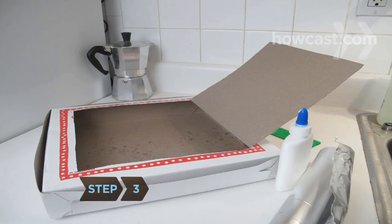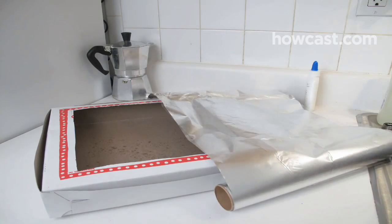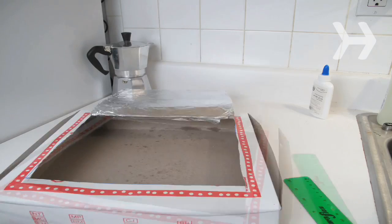Step 3. Cover the underside of the flap with heavy-duty aluminum foil, which will reflect sunlight into the oven. Glue the foil to the flap, smooth out wrinkles, and cut off any excess.